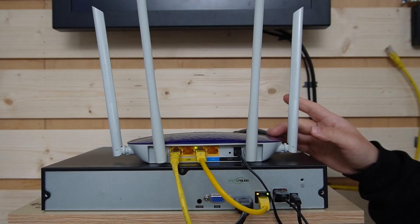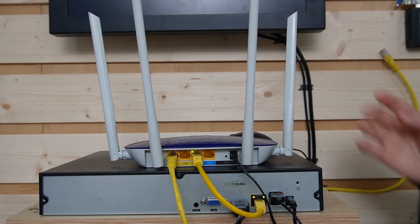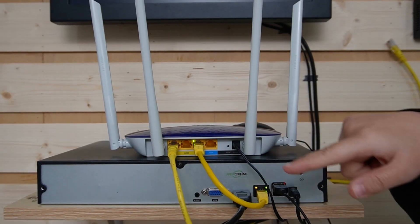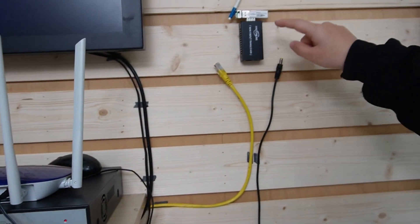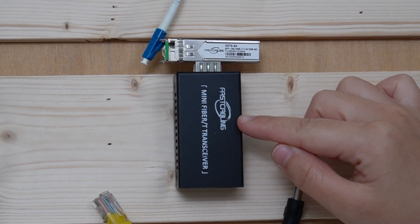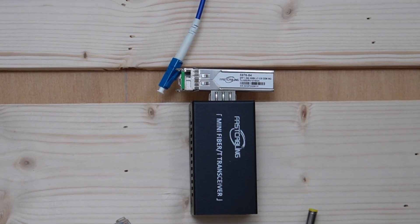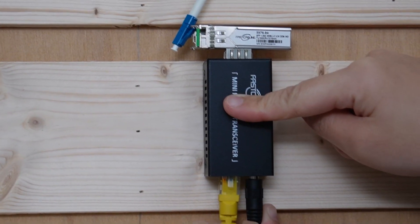We are going to connect a bullet camera and a wireless access point using our composite fiber optic cable. Here we have the router to provide internet access, and this is the NVR — it's already connected to the router and the monitor displaying video footage from the bullet camera. We are going to use a short patch cord to connect the router all the way to this media converter, since we cannot plug the fiber optic cable directly into our router. That's why we need this media converter to convert the electrical signal from the copper cable to an optical signal in the fiber optic cable.